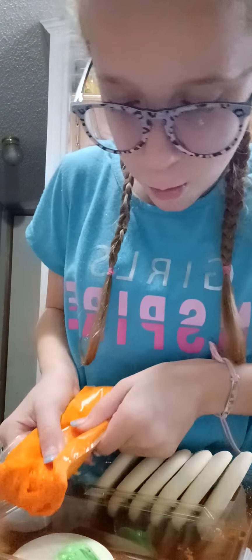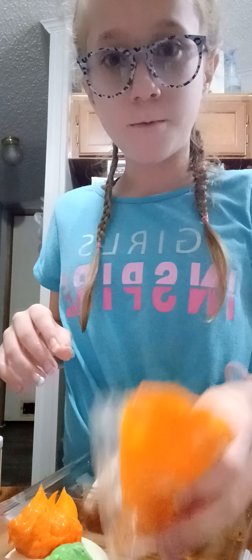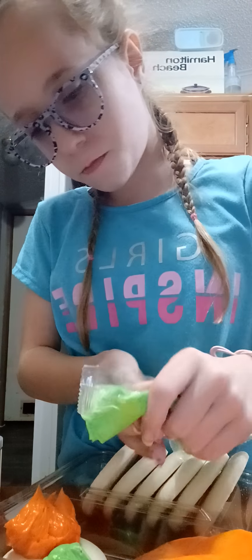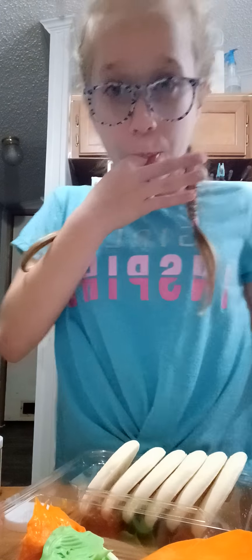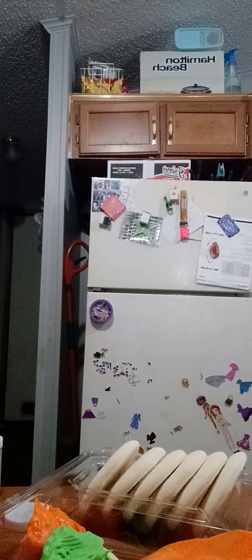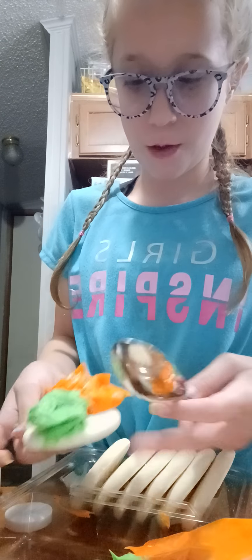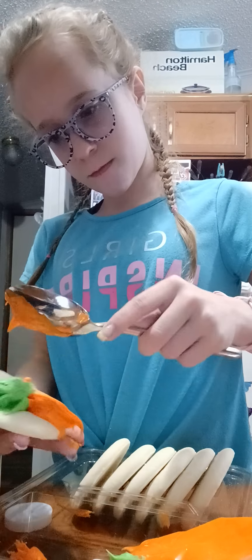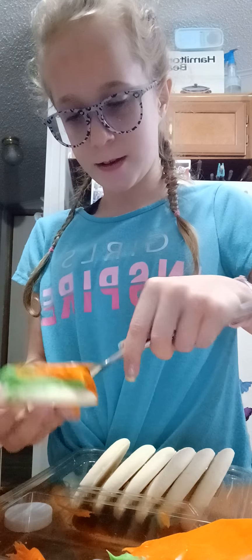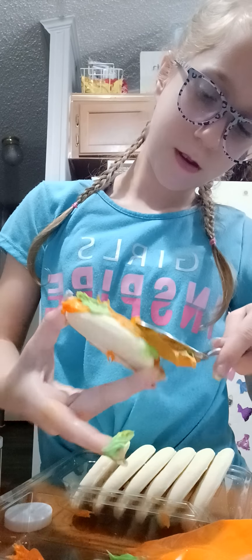And then we're going to add some orange on the other side. Okay, well basically I don't know really how it works, but it did a lot of icing. I'm going to remove a bunch of it, but I'm going to kind of just push it on and roll a mess.